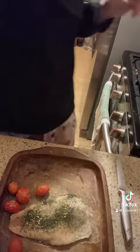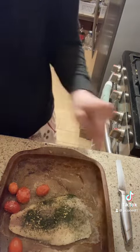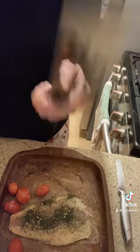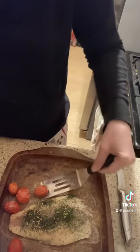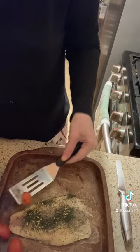It caramelizes the dill and it makes a crust on the tomatoes and the salmon. I'm gonna use my Pampered Chef mini spatula to move everything to my plate.